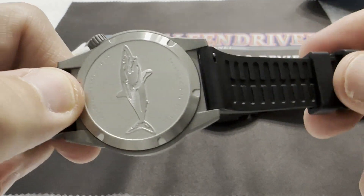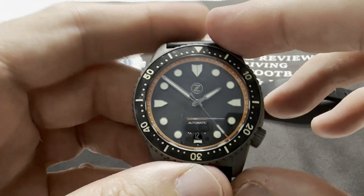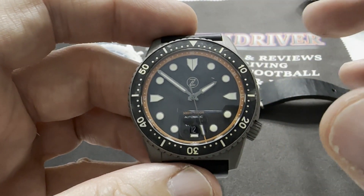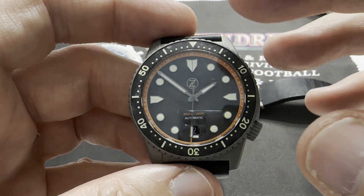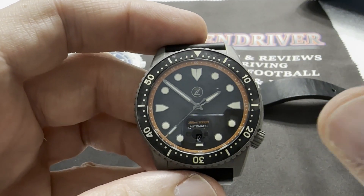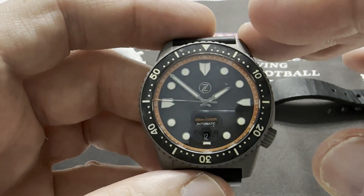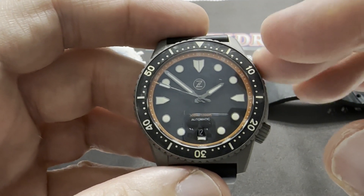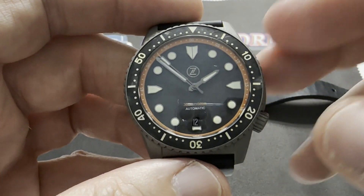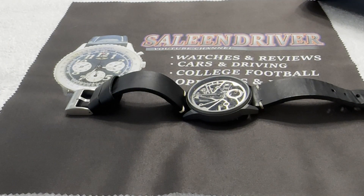Miyota is a solid movement. I'm sure the movement snobs will say you paid how much and it's got a Japanese Miyota in it — and I think we've gone over this multiple times. You buy microbrands for the design, the unique materials, colors, and so on. If you want a watch for the movement, you're in the wrong arena — go buy a Rolex, a Ulysses Nardin, or an Omega with an exhibition caseback and a manual 1861. These movements are easy to get, easy to service, and they just flat out work. Even unregulated, they're good accurate watches.